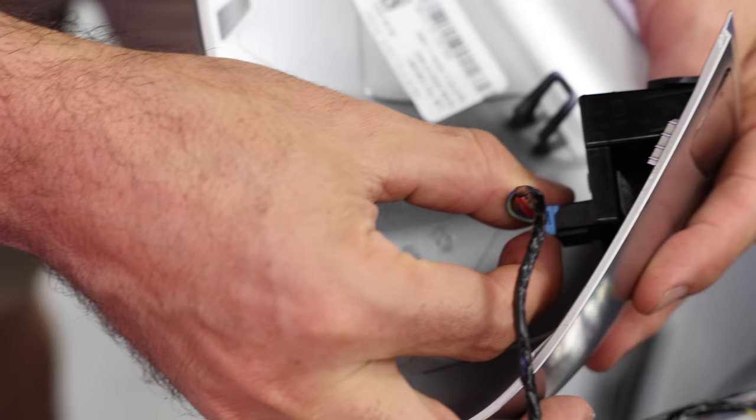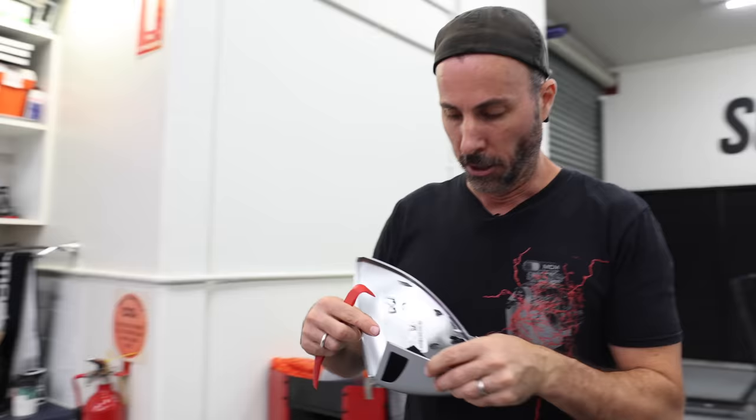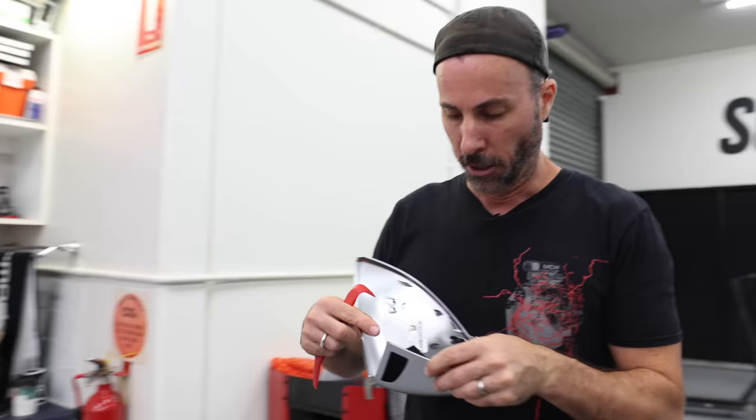The first step is to pop the mirror out. Reach around and give it a firm tug from behind. There are two little wires on it to disconnect, then push down two tabs from the inside with a trim removal tool.